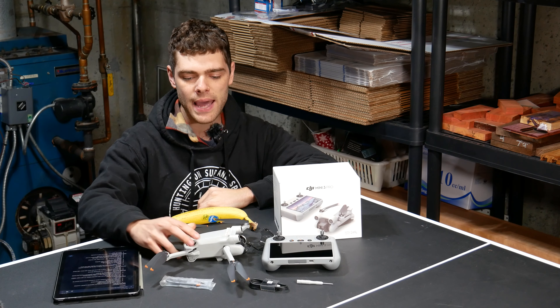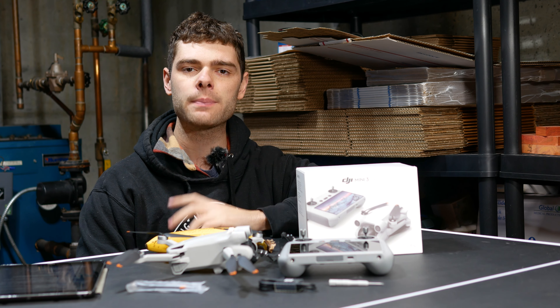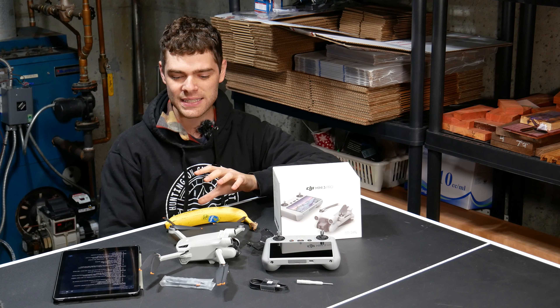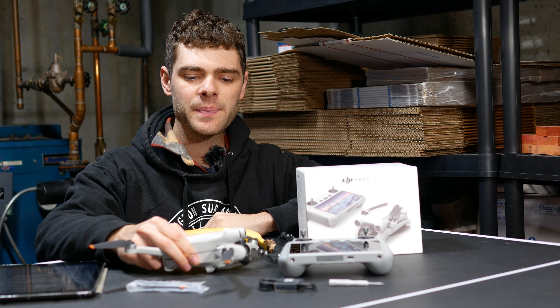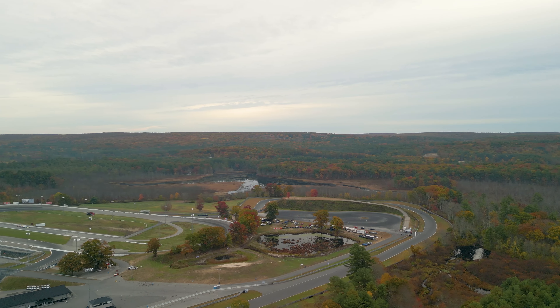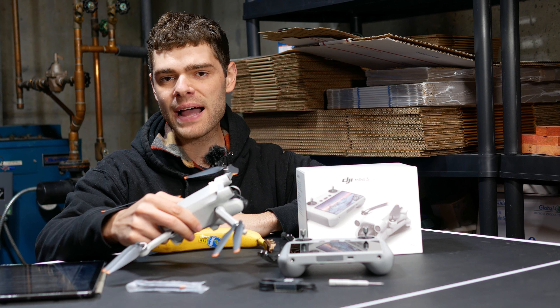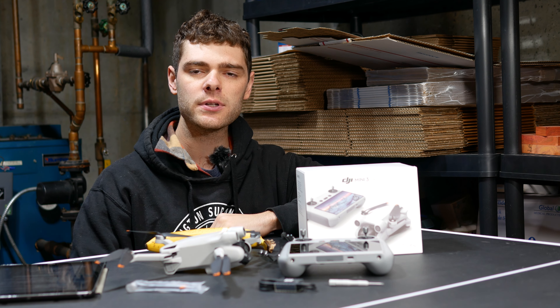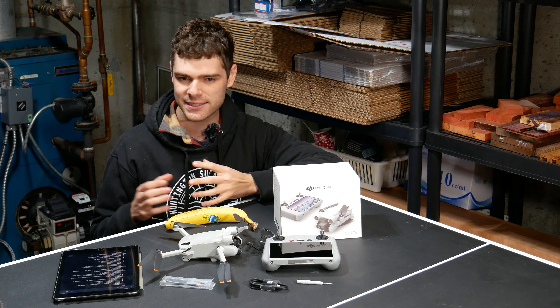Advertised flight time with the included battery is 34 minutes, and if you get the bigger batteries, that bumps you up to 47 minutes — that's basically the absolute max you will get with this drone. With the included battery, in theory you could fly this drone about 11 total miles, and this drone is rated at level 5 wind resistance, so it should be able to withstand wind gusts of about 23 miles an hour without being seriously affected.